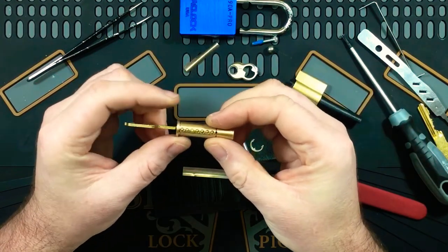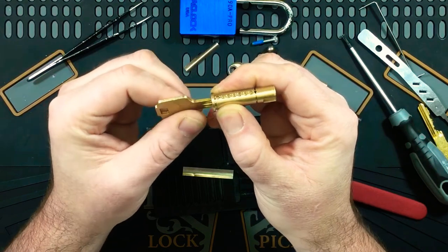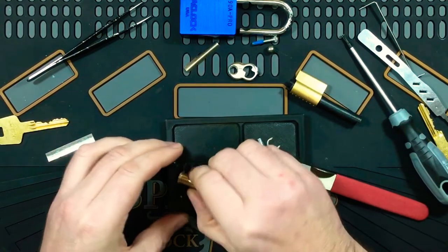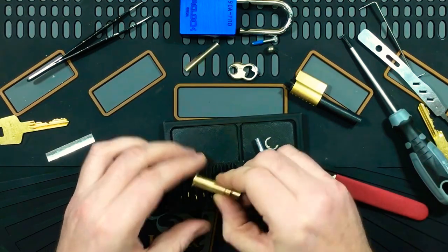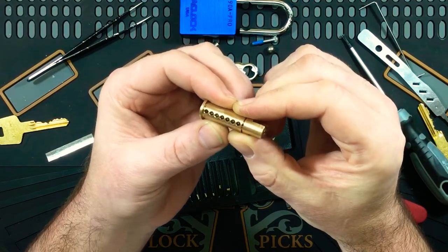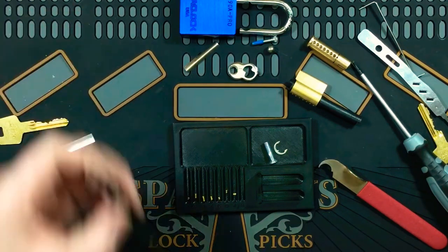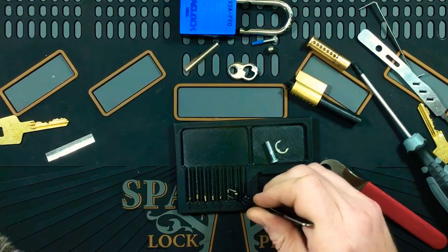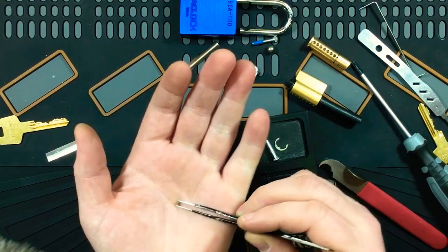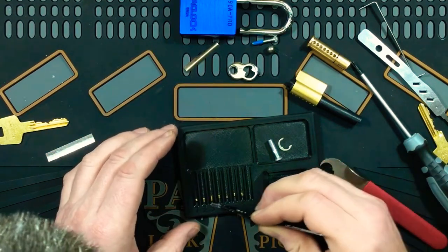We've got six pins there. It looks like pin one sits really really low in there — perhaps the key dropped a bit, but it does look like it sits real low anyway. Let's get these pins out: one, two, three, four, five, six, seven. Nothing special about the plug — it looks like it's chamfered a little bit on the top of the chambers, ever so slightly. No serrations on the key pins, all standards. The bottoms on them are very very rounded, not pointy at all — very spherical bottoms.